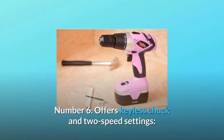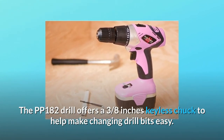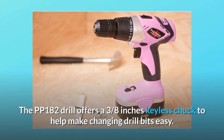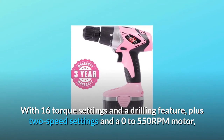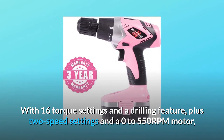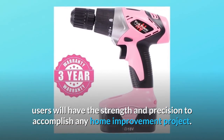Number 6: Keyless chuck and two speed settings. The PP182 drill offers a 3/8-inch keyless chuck to help make changing drill bits easy. With 16 torque settings and a drilling feature, plus two speed settings and a 0 to 550 RPM motor, users will have the strength and precision to accomplish any home improvement project.